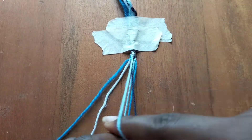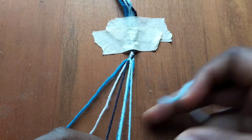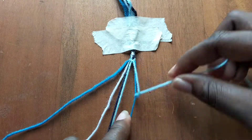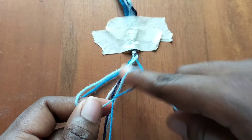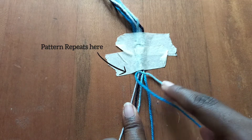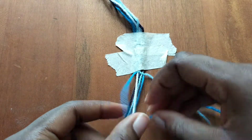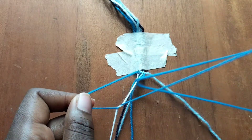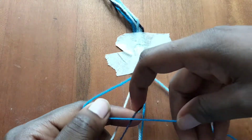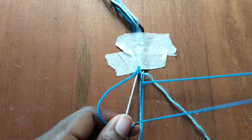Now we're going to go to the right hand side and make four forward knots over our blue string. Then we're going to take our blue string and make five forward knots, each over a different color of string: one on the white, one on the dark blue, one on the light blue, one on the blue, and the last one on our light blue string.